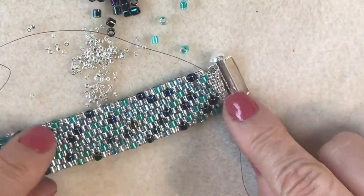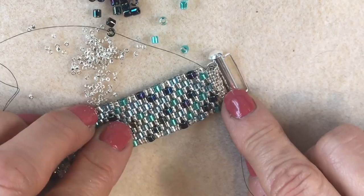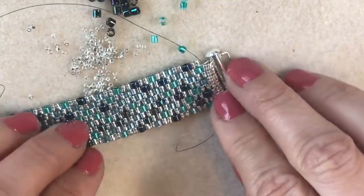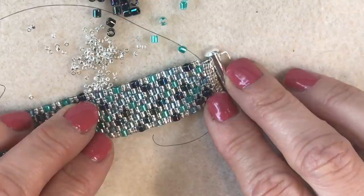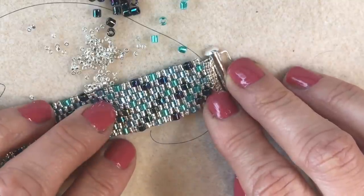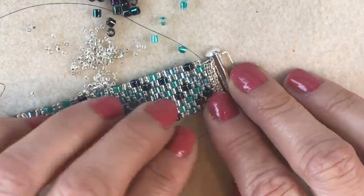You'll be able to download the pattern from our website, and all the products you've seen in today's video are available at www.spoiltrottenbeads.co.uk. Please do leave your comments below and let us know what you think, and share your beading creations with us on our Facebook page at facebook.com/making jewellery. Check back soon for more inspiration — thank you for watching, guys! Bye bye.